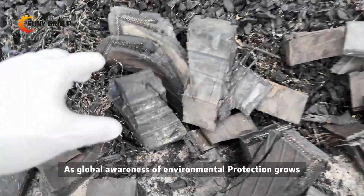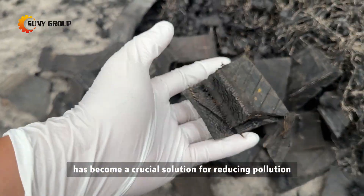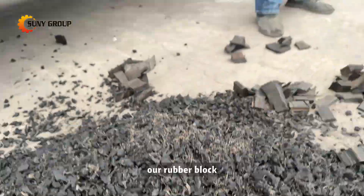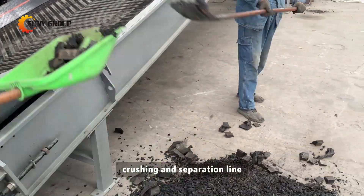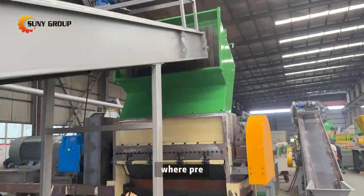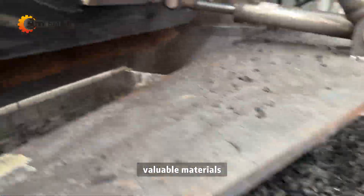As global awareness of environmental protection grows, tire recycling has become a crucial solution for reducing pollution and turning waste into resources. Our rubber block crushing and separation line is specifically designed for the second stage of tire recycling, where pre-shredded tire blocks are further processed into clean, valuable materials.